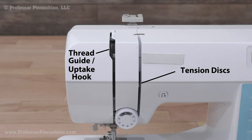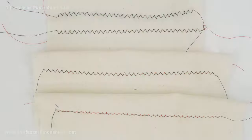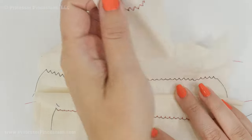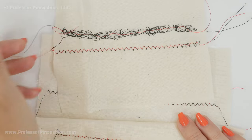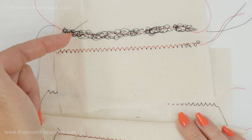Machines have slots and thread guides above the needle area. This is for upper threading and also contains the thread tension discs. It's important to thread correctly through these areas. To create a stitch, the upper and lower threads loop together with tension on each side. Otherwise, the upper thread might get sucked onto the lower side or vice versa. To see a video on threading or thread tension, check out the link in the description.